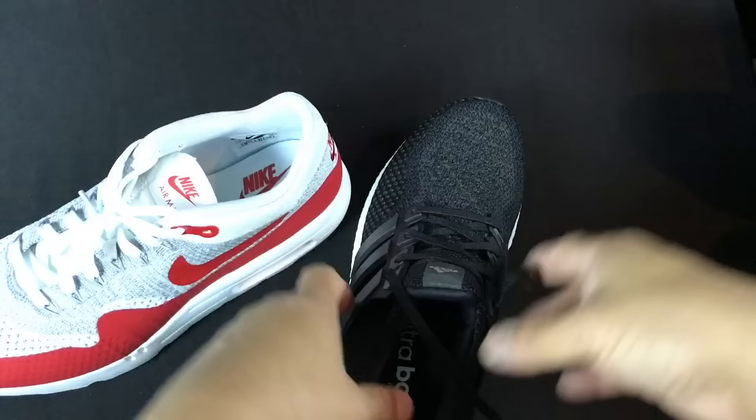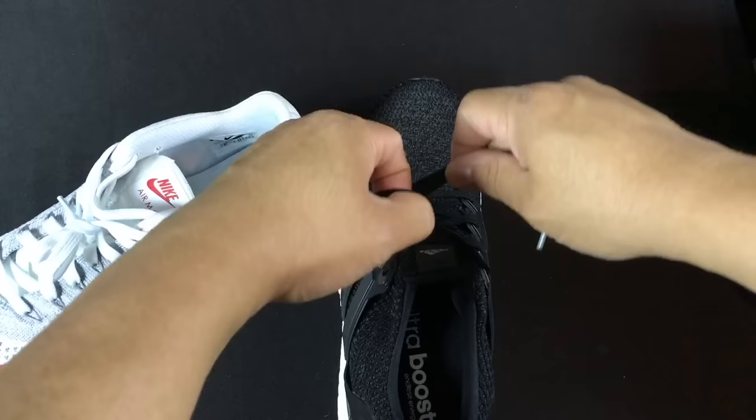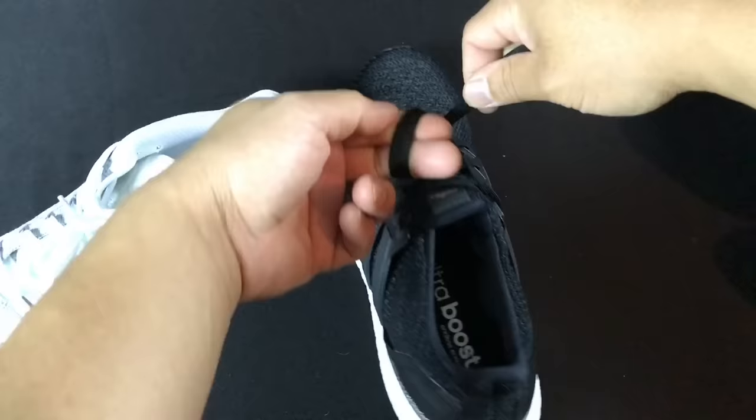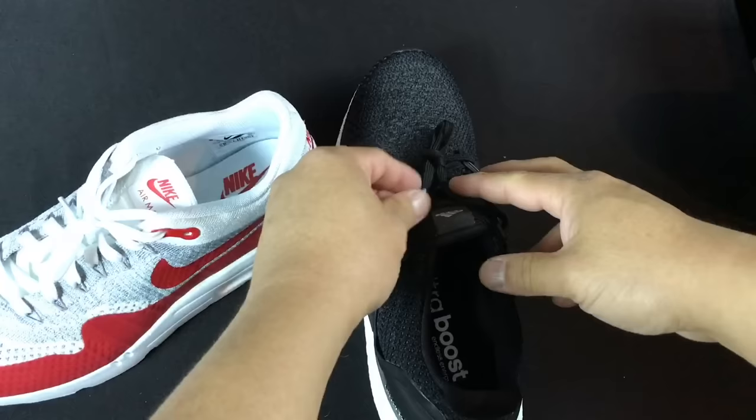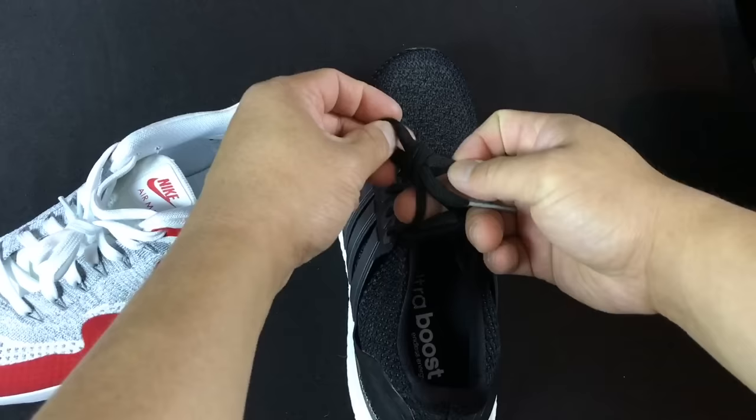All you need to do — I'm trying to give you a first-person view here — is put the laces together like this. As they're together, hold down here and then twist, making a little loop. So: straight on like this, twist, make the loop, and then just put this side through the bottom. And that's it. I'll do it one more time — twist right here, like that, and then through.